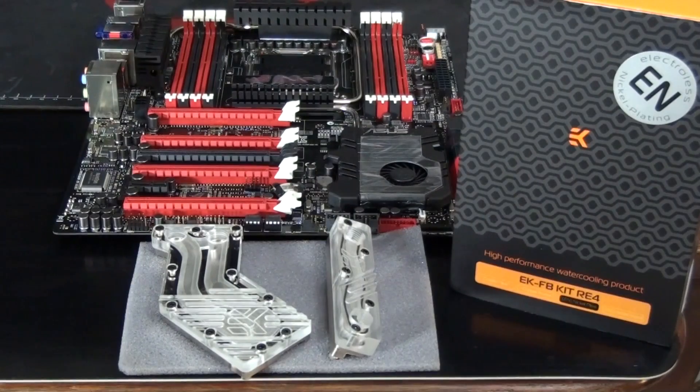The water block I'm installing today is called the EKFB kit RE4, and it's two water blocks — something you'll see sometimes where motherboard water blocks are split up. One is for the chipset, one is for the MOSFETs. There are four different versions of this particular water block: copper plexi, copper acetyl, nickel plexi, and nickel acetyl. These different versions just have different aesthetics; they're all the same water block, and this installation guide will apply to all of them. The one we're installing today is the nickel plexi.